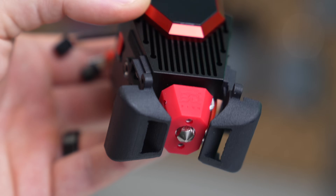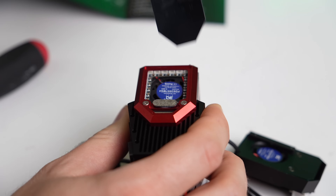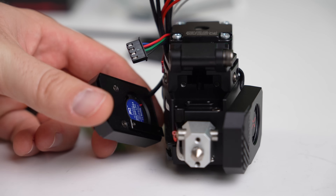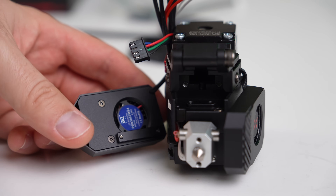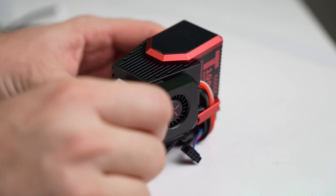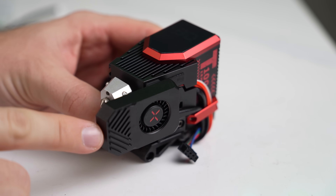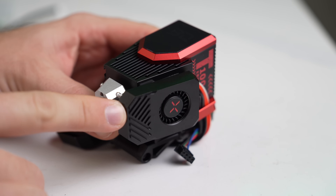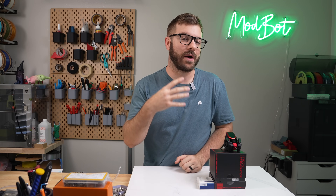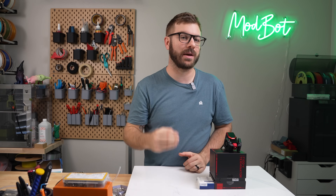The nozzle installed is a coated brass 0.4 Bontech CHT, which will help with improved flow rates. For cooling, there is a small fan behind the faceplate for the heatbreak and two installed 3007s for part cooling. The fans can slide up and down on a dovetail joint that is supposed to make it easy to adjust for different nozzle lengths. I couldn't find a very good way to clamp those fans down, and as much as I think it is a neat idea, I don't really know how often somebody is going to be swapping out nozzle lengths, at least during regular operation.